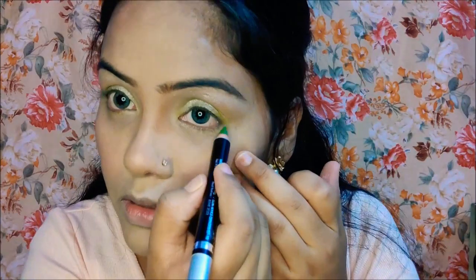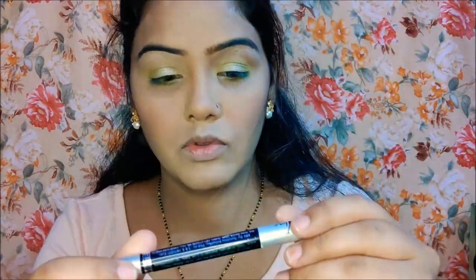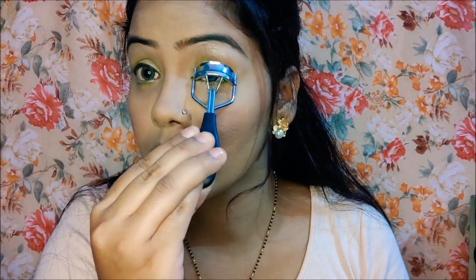With a fluffy brush I applied a highlight from the same palette. I added a shimmer shade on the inner corner because it looks very good. Then I applied kajal on the lower waterline. I also used a white kajal from the same palette. I curled my eyelashes and finished with mascara.